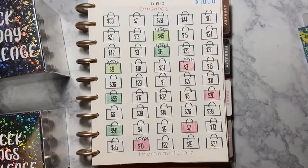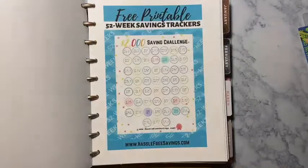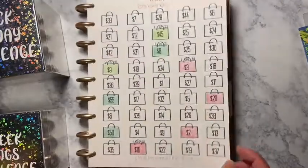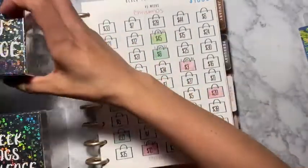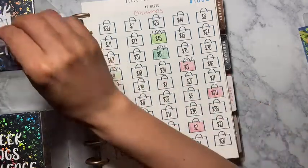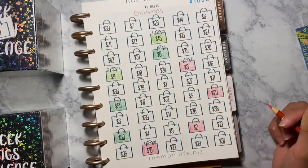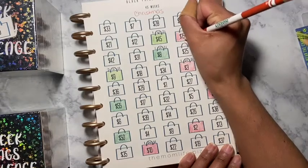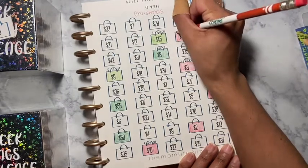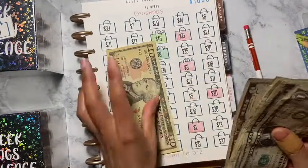Hey guys, welcome back to another video! Today's video is going to be my Black Friday challenge, last Christmas fun, and also my 52 week savings challenge. We're going to start off with the Black Friday challenge — you guys already know I choose a number out of this box here, and the number that came out was 15. I'm going to color that number in red. Since I'm late again with the Black Friday challenge, I might as well do the 52 week savings challenge at the same time so you guys can see them both.